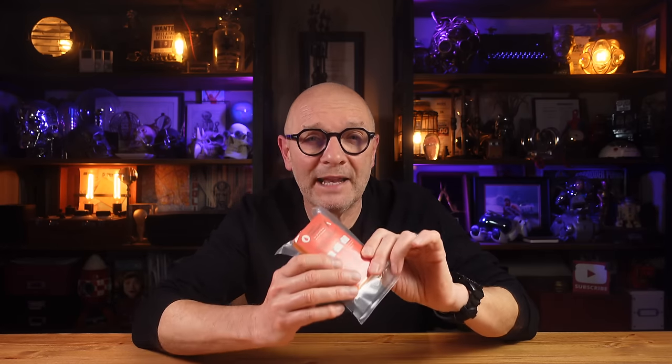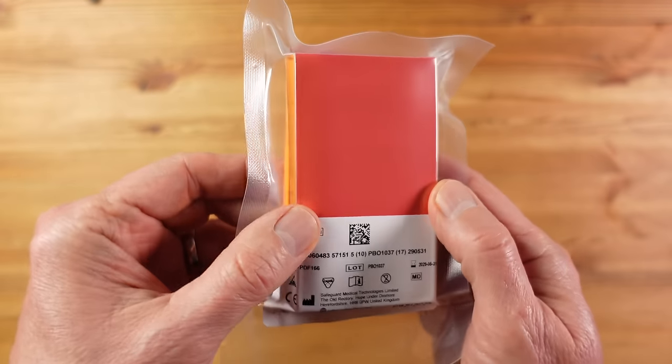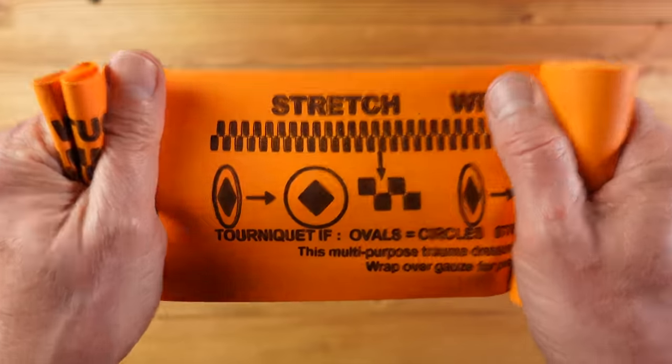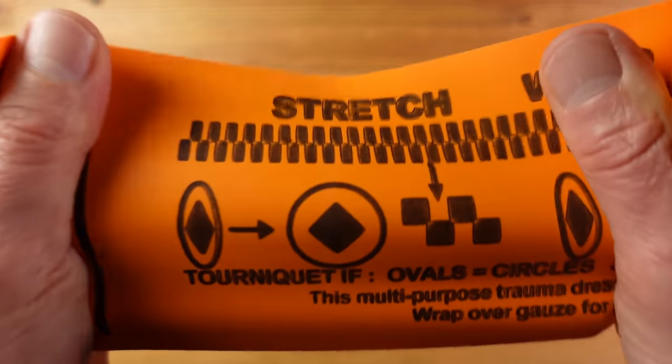I also wanted to explore another more compact tourniquet option — this is the SWAT-T tourniquet. This is how it comes when it's vacuum packed to minimize bulk, and when it's out of the packaging it looks like this. It's made from a non-latex elastomer, and the printing on it is designed to ensure it's easy to use and that you apply the right amount of pressure to shut off the blood supply.